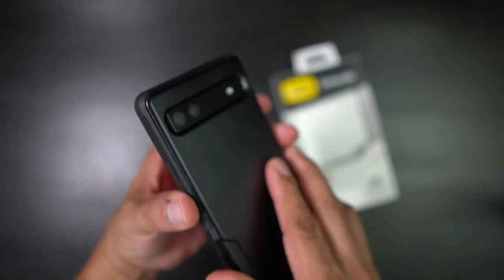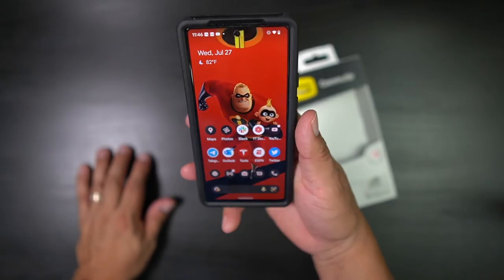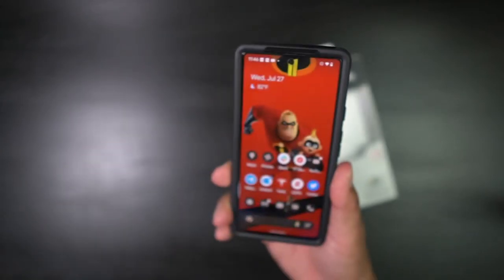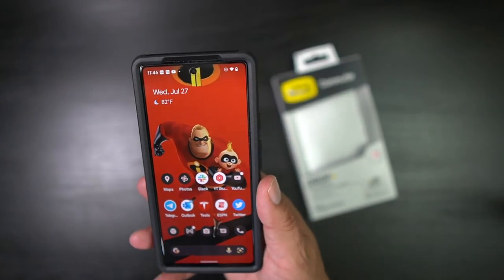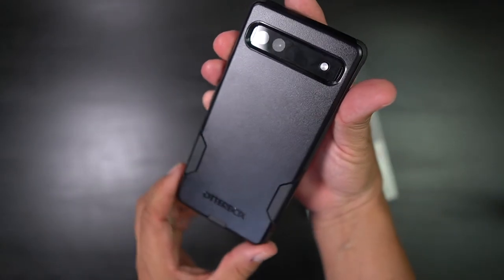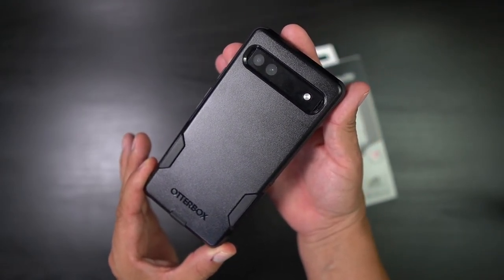I highly recommend it. I love the feel of it, the way it slides right in your pocket, and you get some good grip on the side so your phone doesn't slip. Excellent case — I highly recommend it. Hit that thumbs up button, subscribe to the channel, hit that notification bell so you know when videos are coming. That is the OtterBox — beautiful case. Peace.